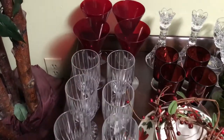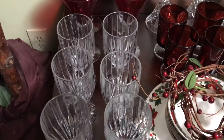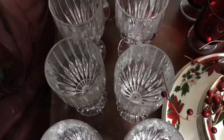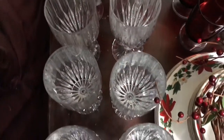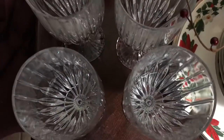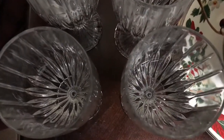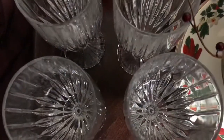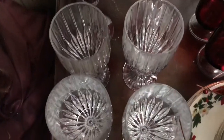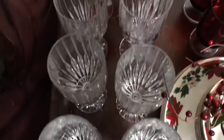To begin, I have this gorgeous set of six crystal glasses right there. They are absolutely stunning. I'm going to come closer so you can see all the details. I actually have eight of these but only six are shown in this video.